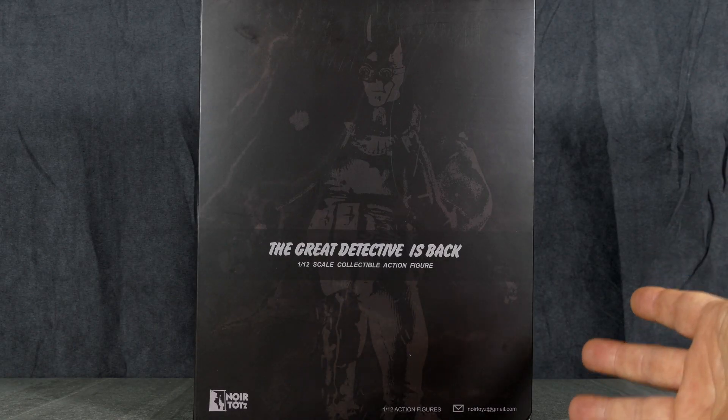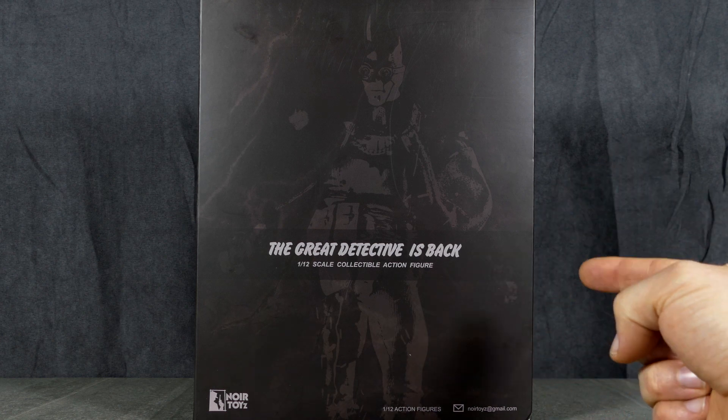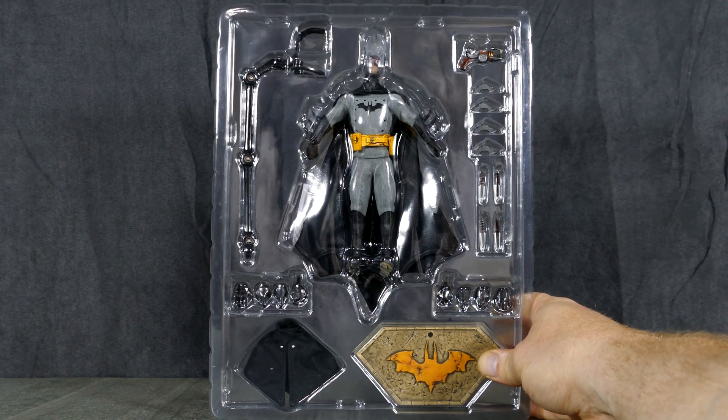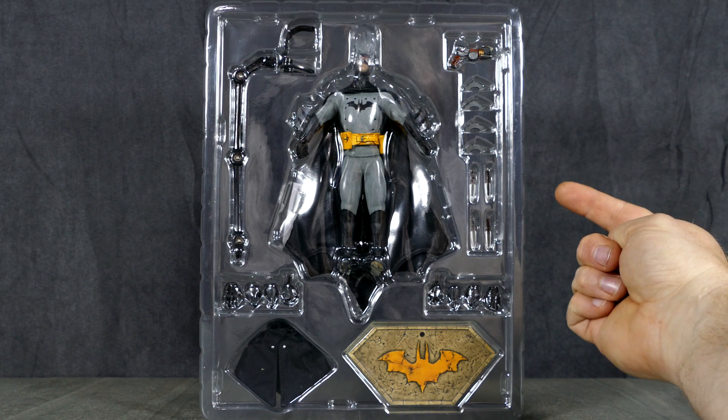Anywho, let's open it up and have a little look inside at this possibly unlicensed product — at this point I'm still not sure. My goodness, there's a lot of stuff in this bubble, and this isn't even the deluxe version.